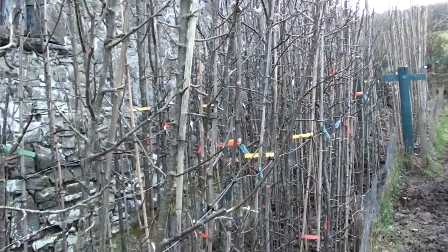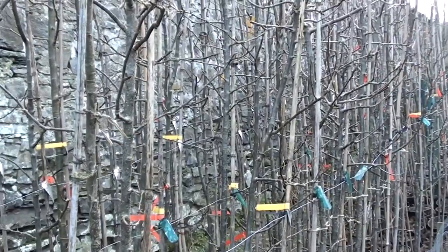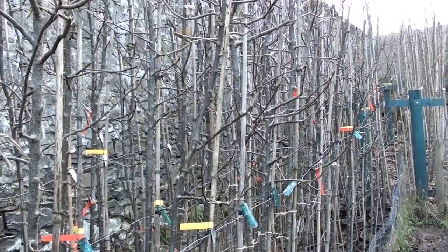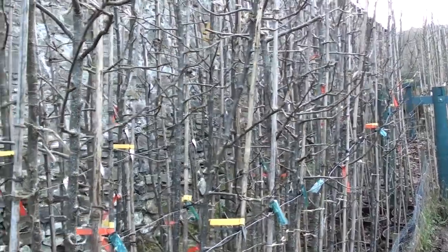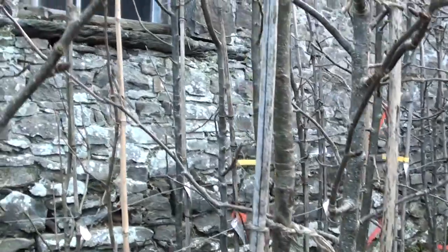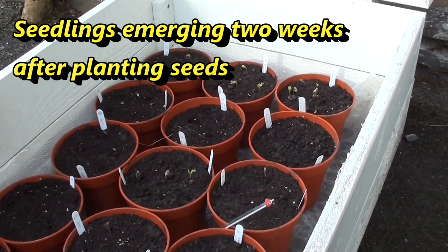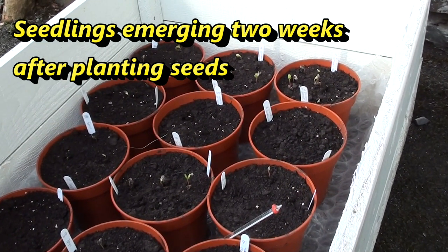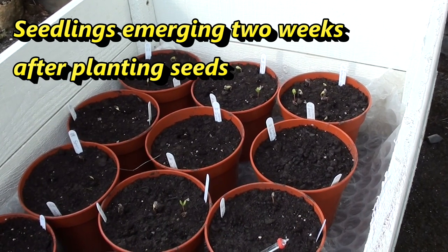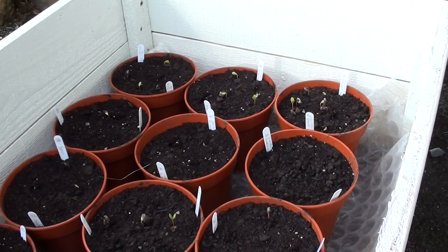Older seedling trees get the same approach: minimum pruning where possible. For those in their fifth, sixth and seventh years — where many are already flowering or about to flower — I really do try to avoid pruning out flowering wood, such as taking off flowering buds. Throughout February I'm also checking regularly on the progress of the seeds planted during January.